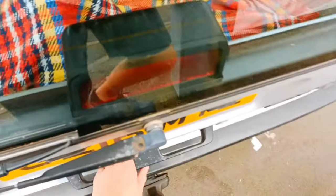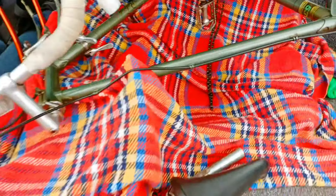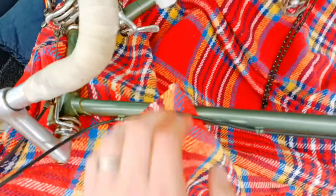There we go, just picked up the two frames from a little village near me called Willerton. Just a quick look at them. We had a Raleigh Record Ace, but this one is a Raleigh...